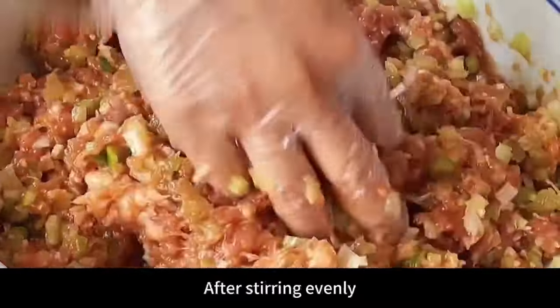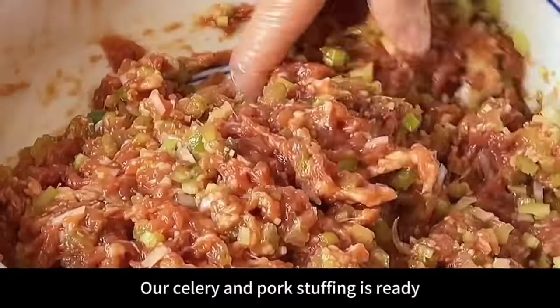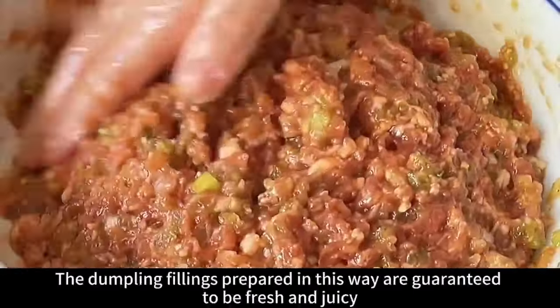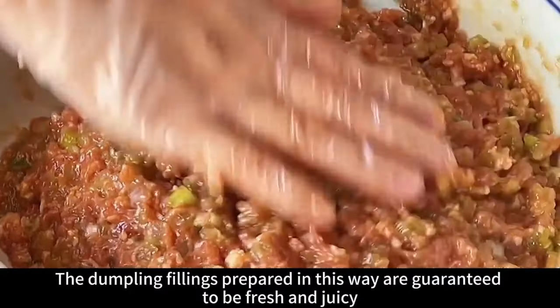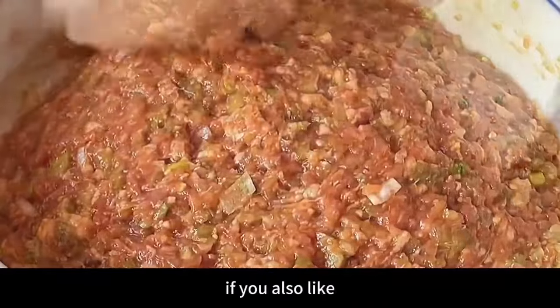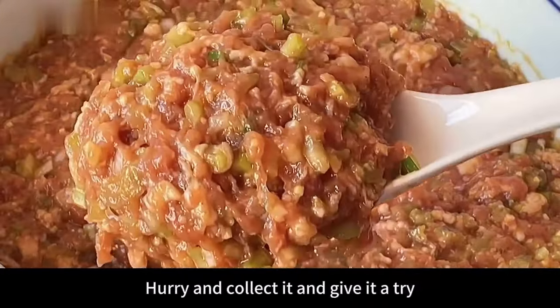After stirring evenly, our celery and pork stuffing is ready — fresh and juicy with no water coming out. This filling can be used for dumplings, buns, or wontons. The filling is guaranteed to be fresh, juicy, fragrant, and not greasy. Collect it and give it a try!